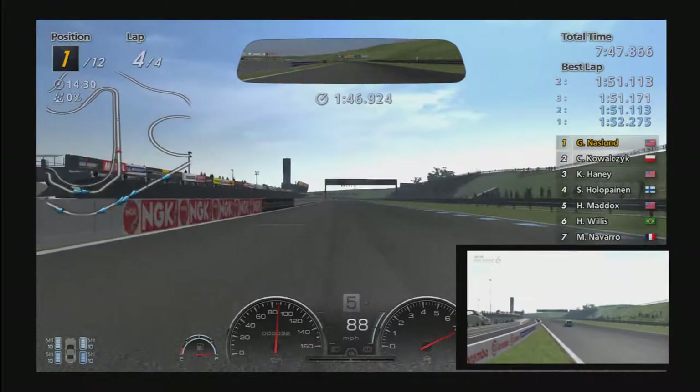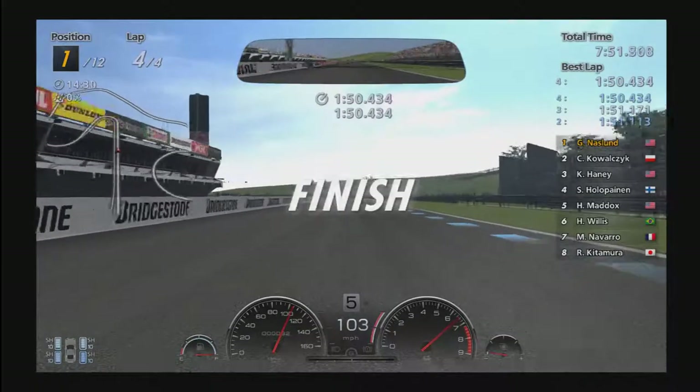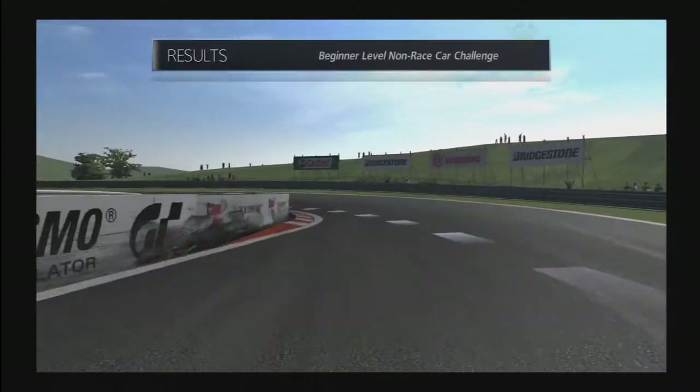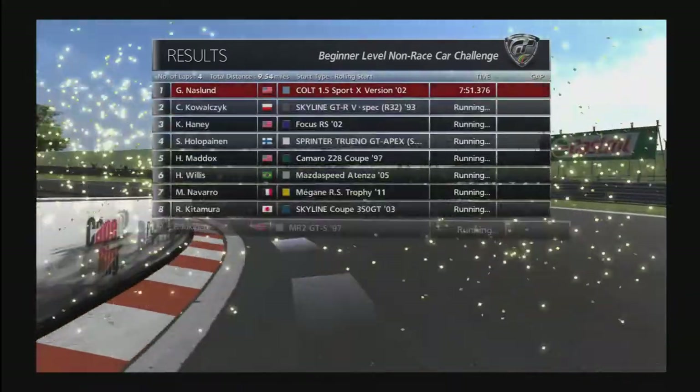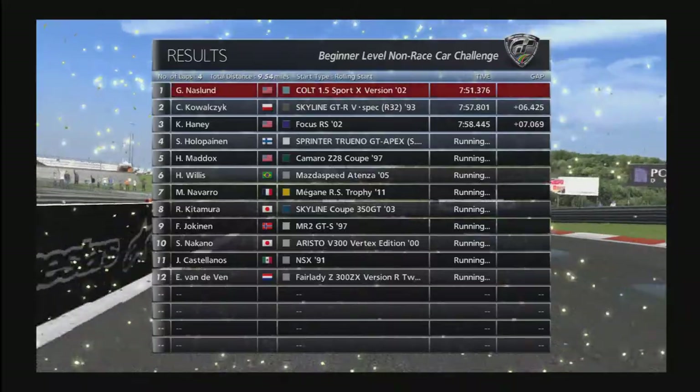Looks like we're coming in here pretty good. Final lap got into the 1:50 — that's pretty good. Well, that's it gang. If you enjoyed this, I'll try to bring you some more. Thanks a lot, we'll see you next time.